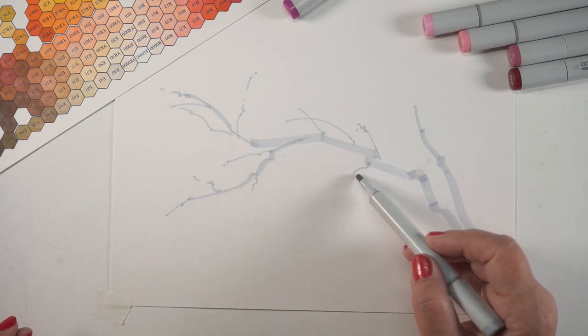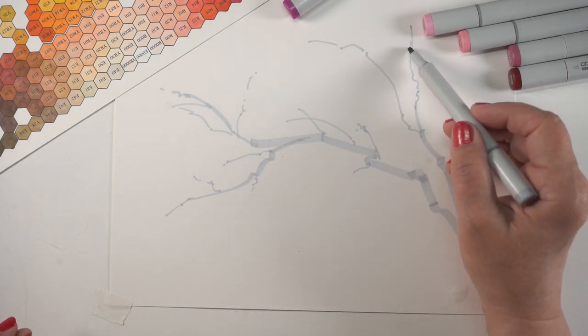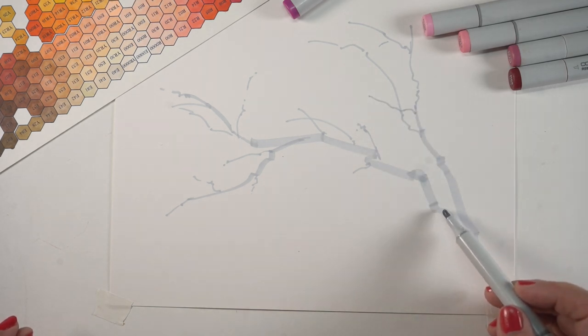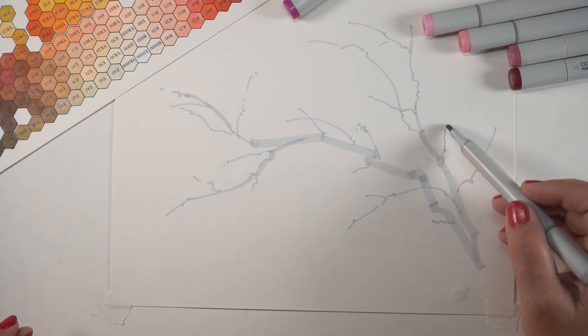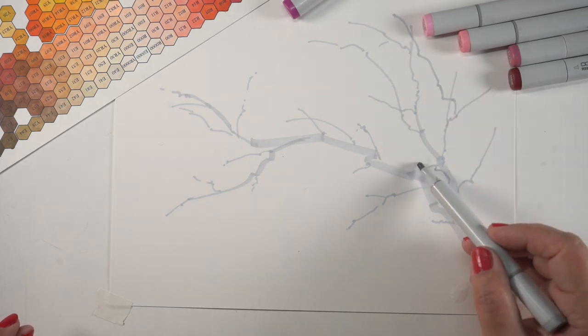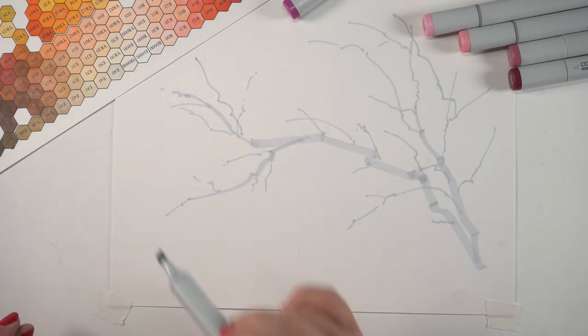I'm using the chisel nib to continue drawing the branches because when you use the brush nib, you get a thick-thin line. Unless you're really skilled at using very light, consistent pressure, you don't end up with a line that looks more like a branch. The chisel nib can do that, especially if it's a little dry — so pick your driest marker and put it to work. Make sure you cross some of the branches over top of each other too, so not everything looks like it's going left to right out from the main branch, because branches crisscross all the time.